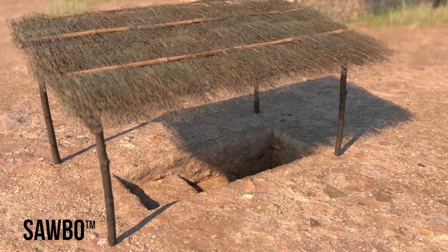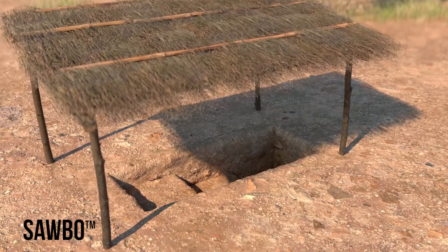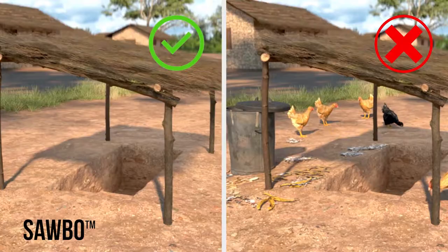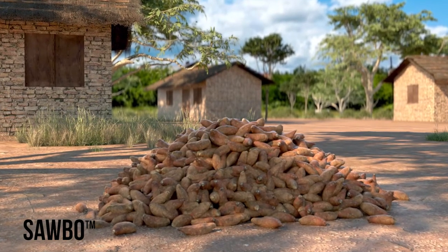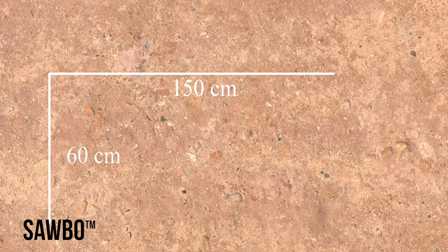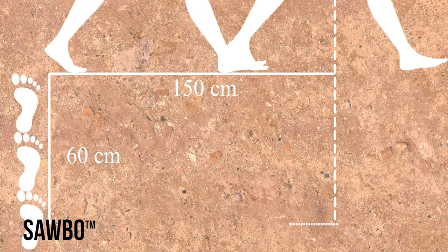A stepped pit is best for storing during the dry season. Choose a shady area, preferably on high enough ground so that water will not enter if it rains. A pit close to home is easy to check on, but it should be away from animals or garbage pits. To prepare a pit that will hold about 350 sweet potatoes, your pit will need to be 150 centimeters long by 60 centimeters wide — about one long stride plus half of another long stride, by the width of two and a half women's feet placed end to end.